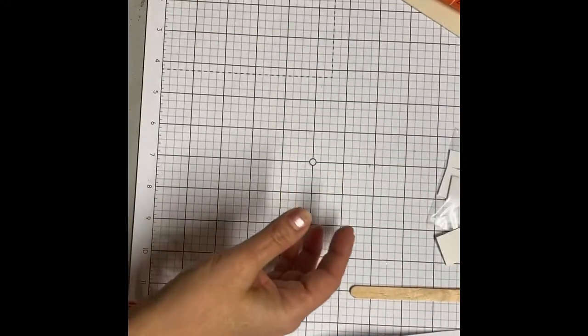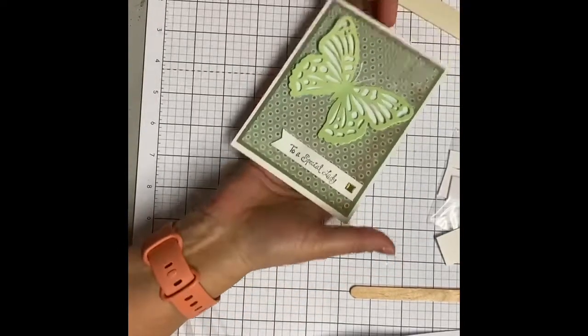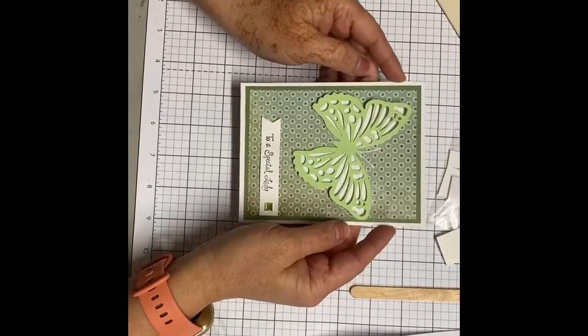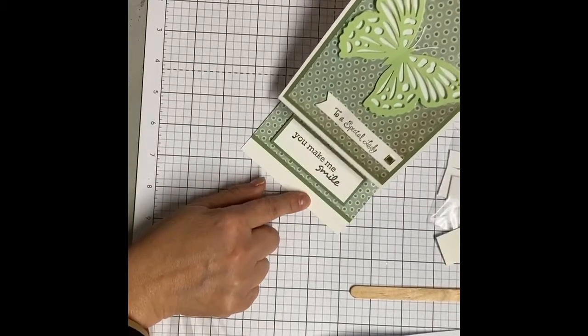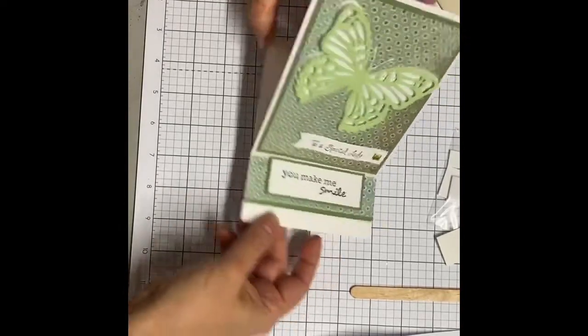So now the card — let me show you. This is called an easel card. Just like this it lays flat and it's in your envelope flat, but then when the recipient opens it, it slides up and that holds it — you see how that happens.